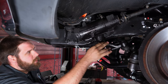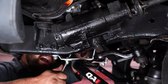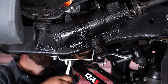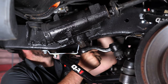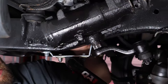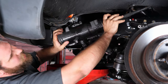Now that we've got the pitman arm off, the last thing we have to do is get the four 5/8 socket bolts off and then we can remove the box. You can access the bolts from inside the frame rail. Once you have all the bolts out, just wiggle it out from the pitman arm and the steering shaft.